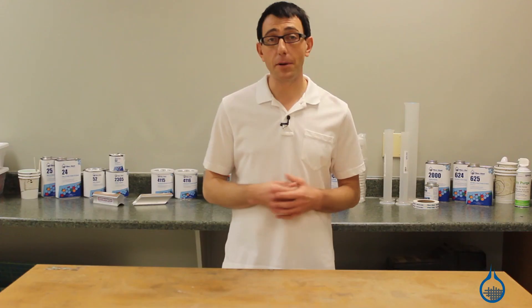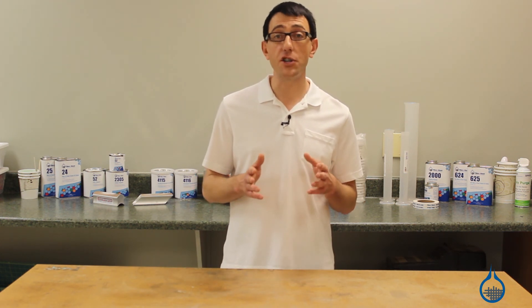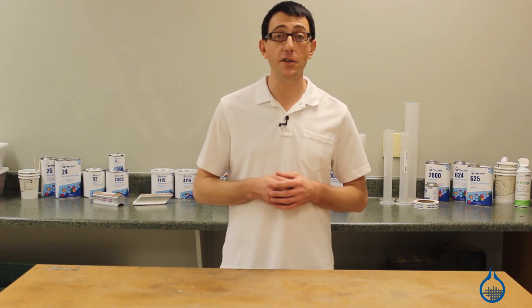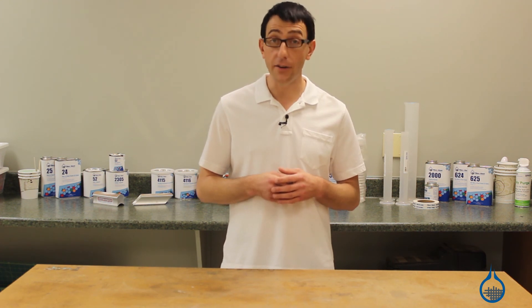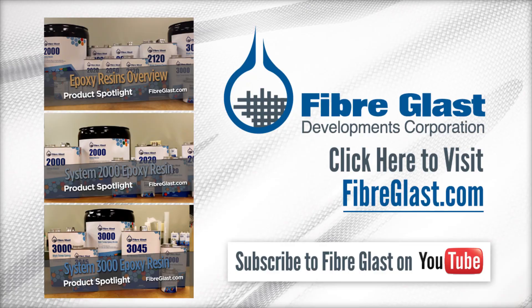Thanks for watching Fiberglassed on YouTube. To learn more about each of our casting urethanes, be sure to check out their individual product pages on Fiberglass.com. Don't forget to subscribe to our channel and like this video.